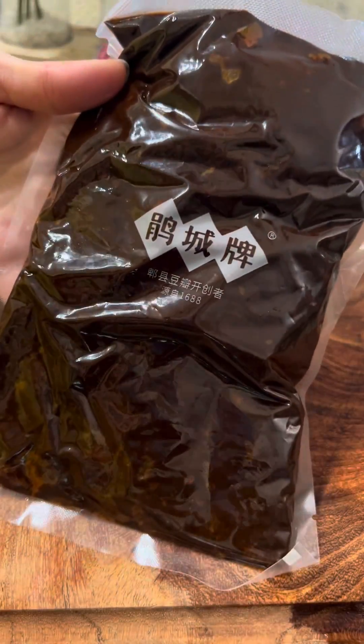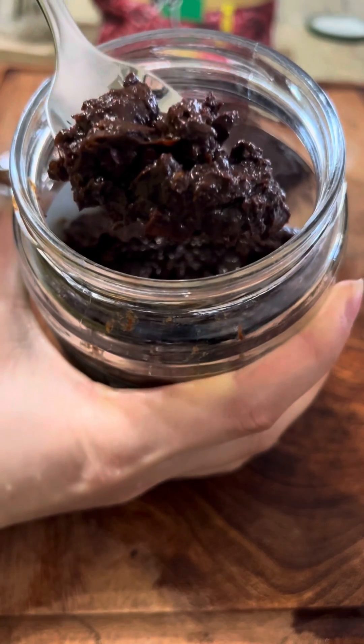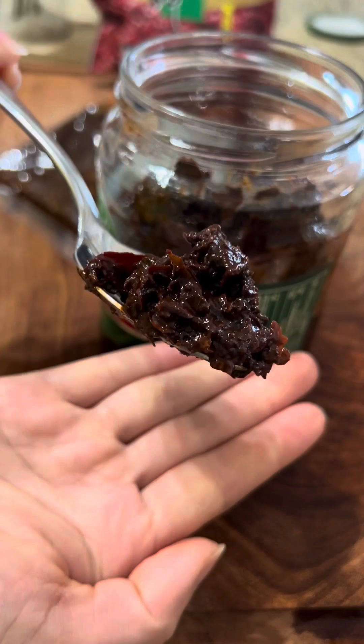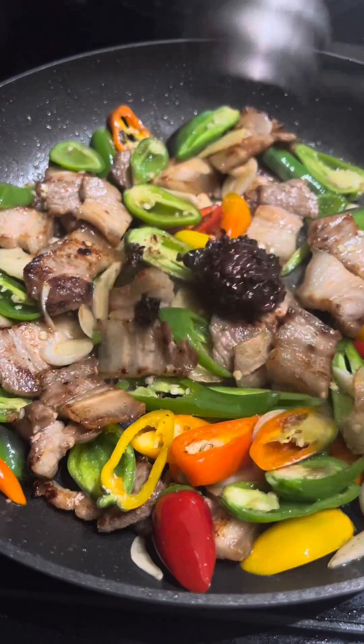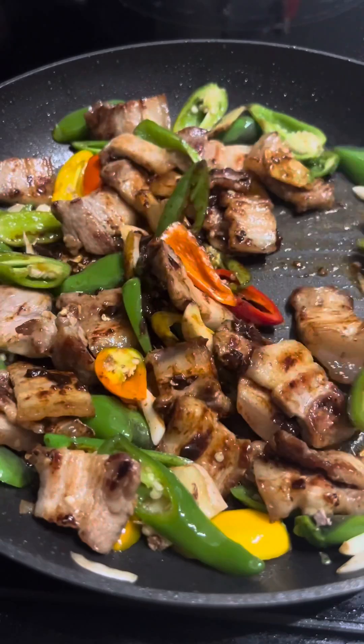Texture-wise, as you can see, it's wet and it's pasty. Pi Xian Bean Paste is considered the soul ingredient of Sichuan cooking, often used in Sichuan dishes such as twice-cooked pork or mapo tofu.